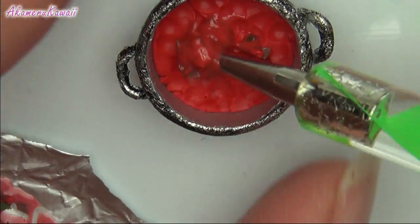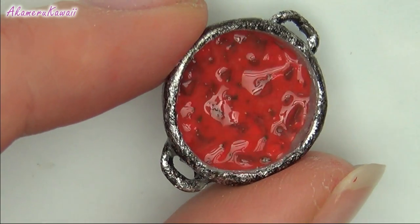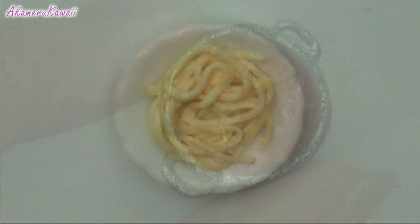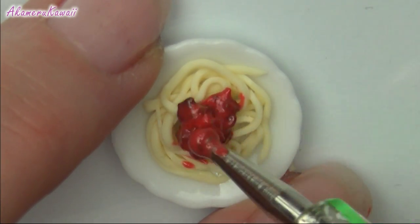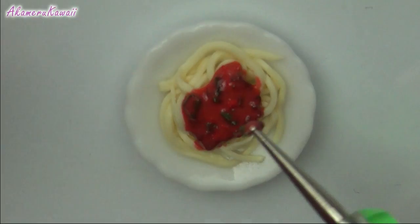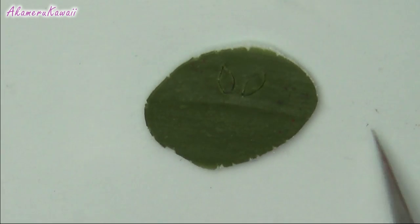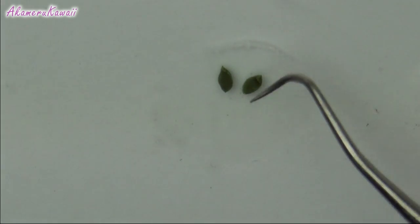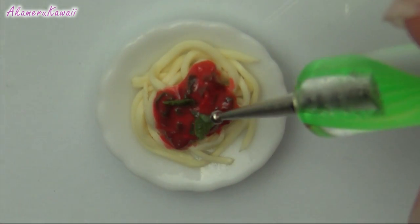Now add the sauce on top. To finish the plate, add some sauce to the top and spread it. Then bake and arrange and you're done!